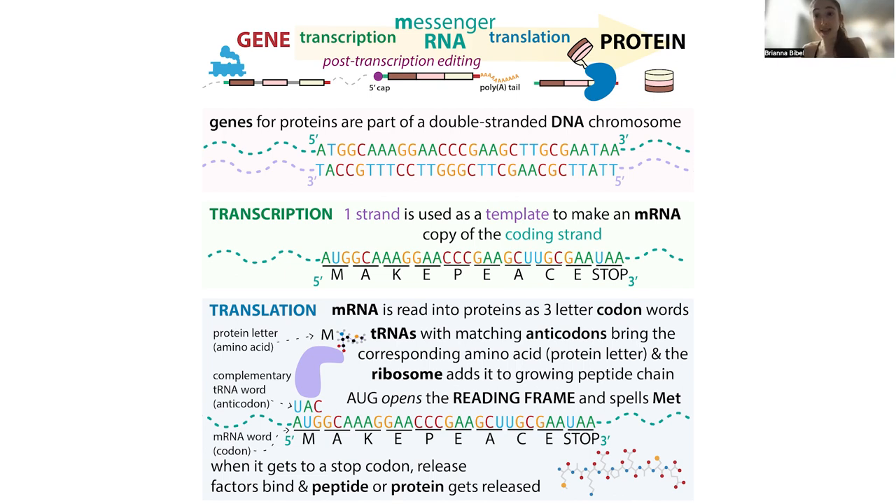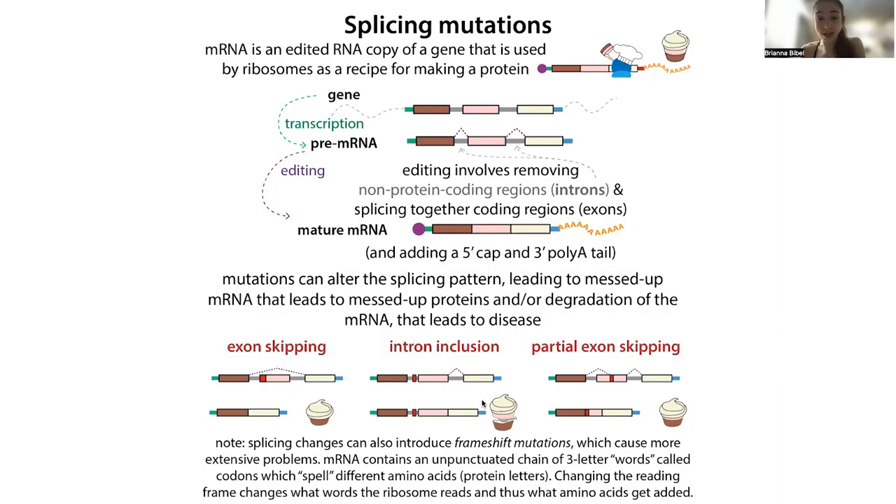The ribosome just knows the sequence, so it says: add an alanine, a serine, a valine — whatever it is — these different amino acids. It's not going to know that's wrong; it's just going to add them, and then you get this messed-up protein from the intron inclusion. You can also have new splice sites that occur in the center of an exon, causing it to skip a partial exon, or you could have the exon skipped altogether when it would normally be included, because you've introduced a site that hides that splice site.